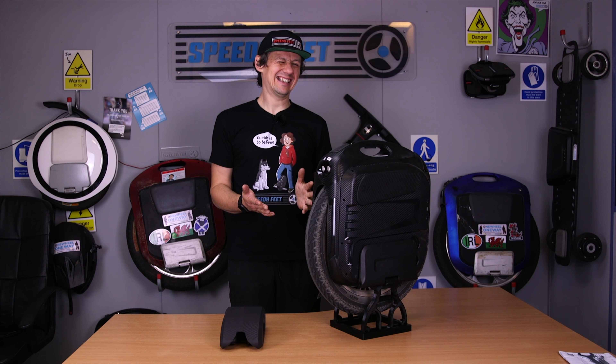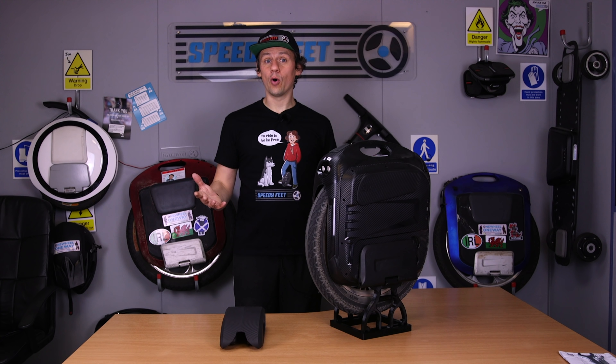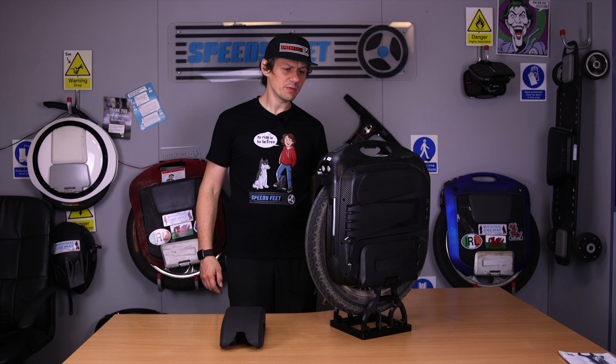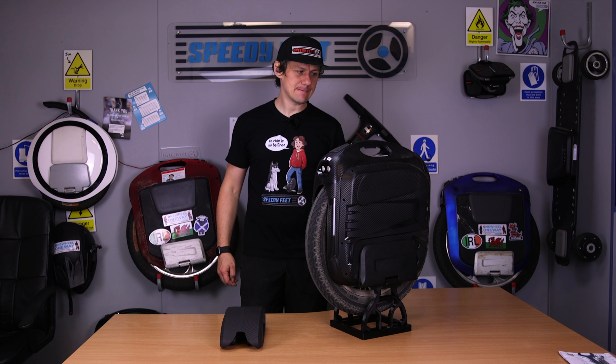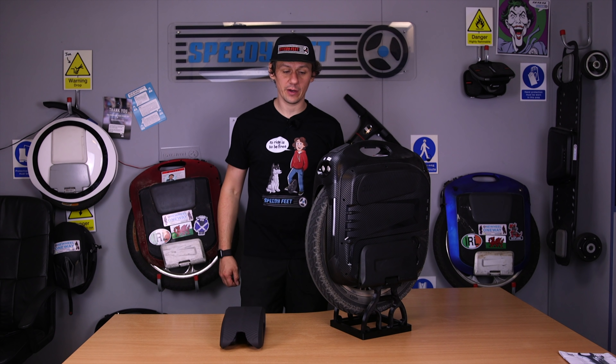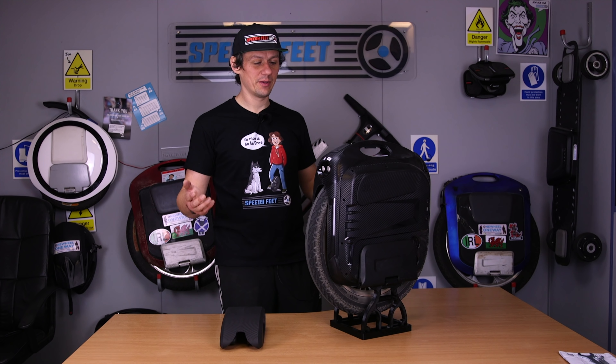This is the high-speed version of the wheel — absolutely solid ride. I'm looking forward to the remainder of my 1,000-kilometre test with it. I haven't crashed it yet — the footplates don't have a mark on them. Let's see if we can keep that up at 1,000 kilometres.